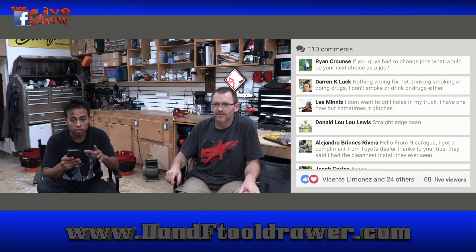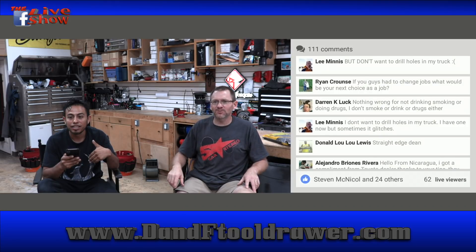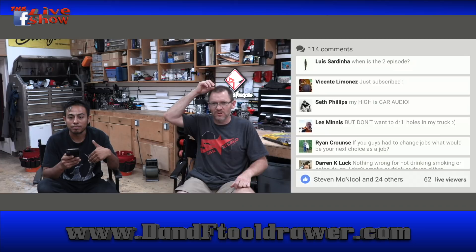From Alejandro from Nicaragua — he said hello from Nicaragua, I just got a compliment from a Toyota dealer, thank you to you guys. Episode two of The Boring Life will be out Tuesday. We're going to release new episodes every Tuesday.